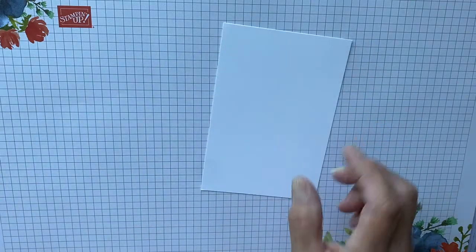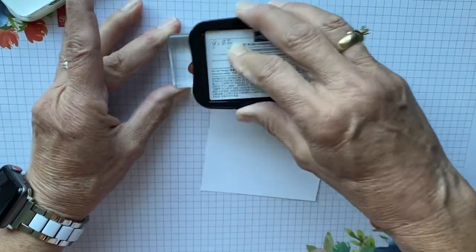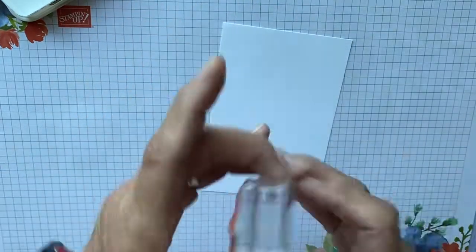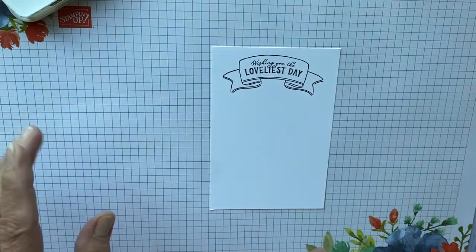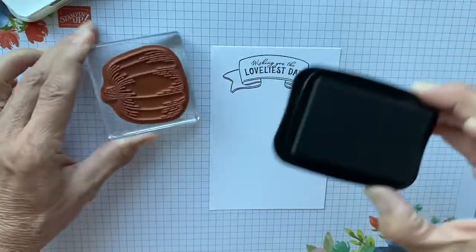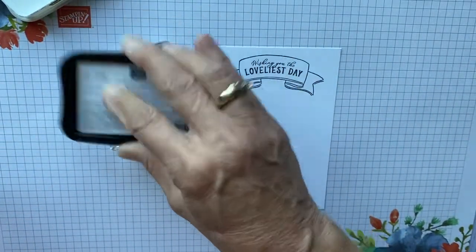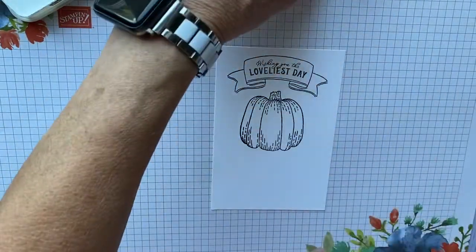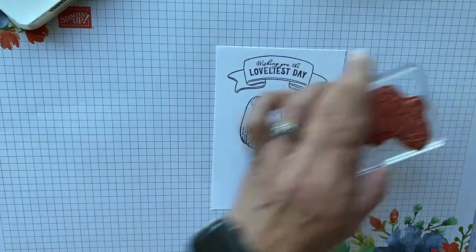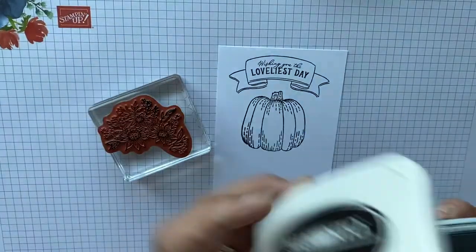The first thing we're going to do is stamp with memento black — we're going to ink the little sentiment from the set. Then we're going to come in also with the memento black and ink the pumpkin and put that right there. Then we're going to come in with the memento black again and stamp the cute little flowers.